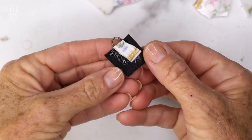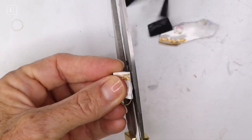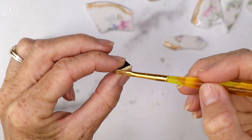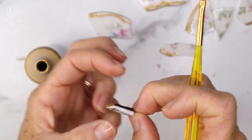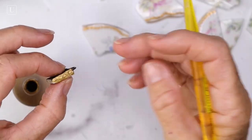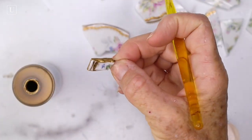After the glue is totally dry, grab some scissors and trim the edge all the way around. On this one we're going to grab some gold paint and put that on the edge to make it sealed and to look more finished, and then let that dry.